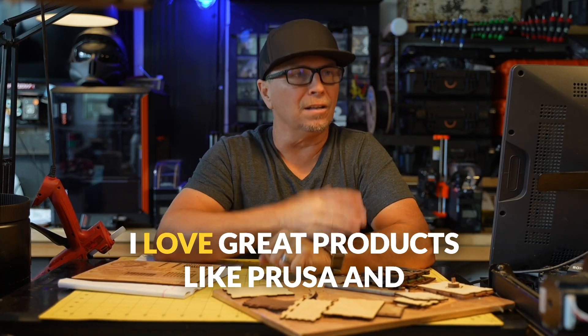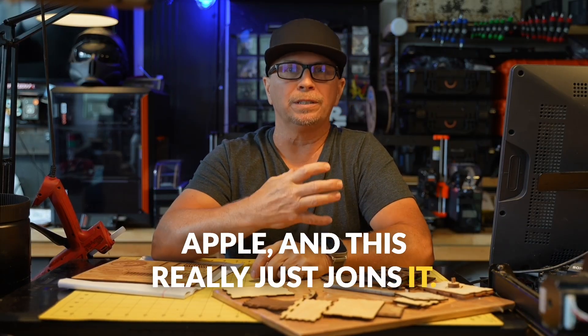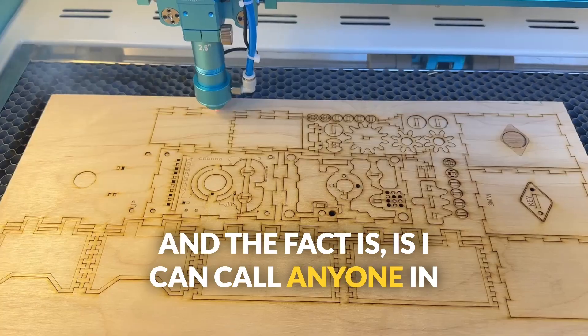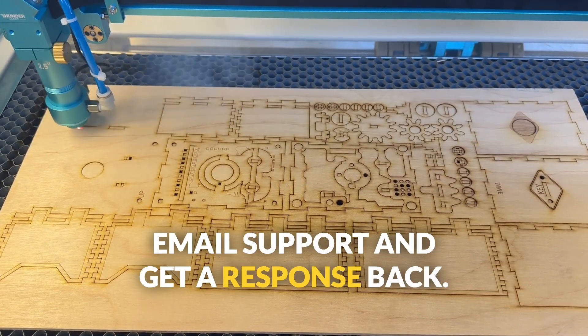I love great products like Prusa and Apple, and this really just joins that list. The fact is I can call anyone in Texas and talk to someone, or I can email support and get a response back.